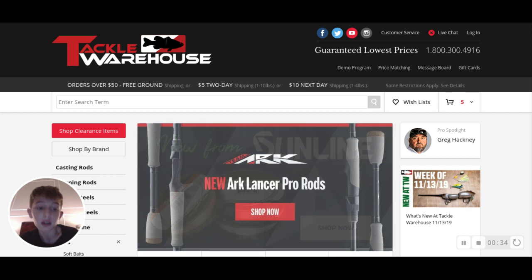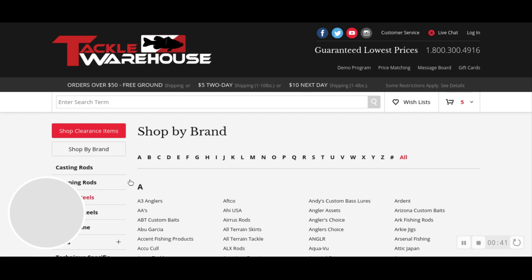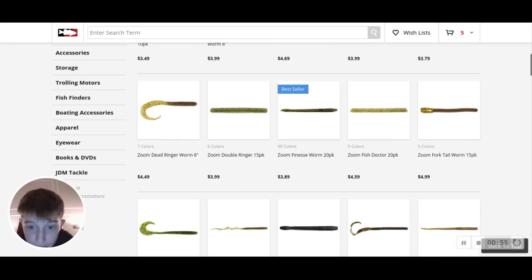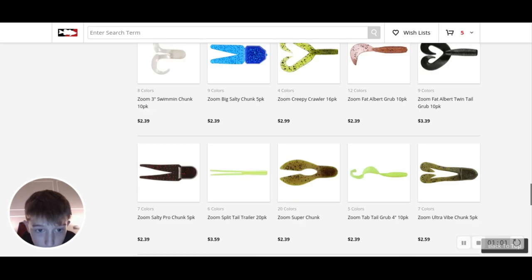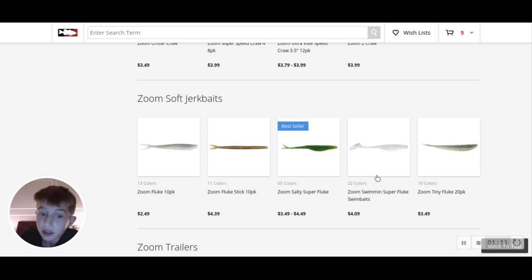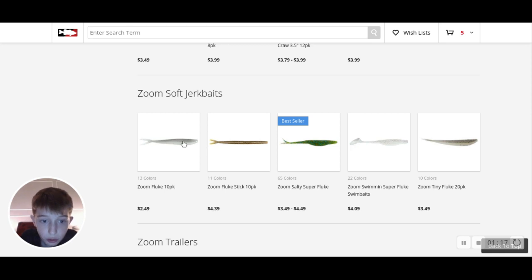I'll show you a couple of things I'll be getting from this place. The first thing you want to do is know what you're going to be ordering. I'm going to start with Zoom, because Zoom has been one of my very successful baits in the past. I'm going to get the Super Flukes. Zoom has a lot of good baits - I've fished with those before and caught a good bass.